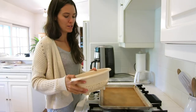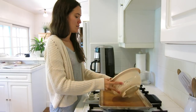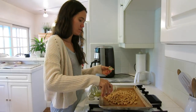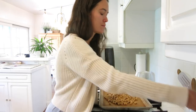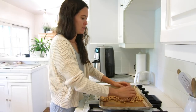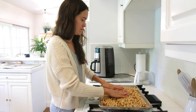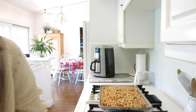Now that you have your chickpeas rinsed and drained, you can spread them out on a baking sheet. I have a little silicone baking mat on here, and then I'm going to toss them in some olive oil and salt and mix them up and spread them out evenly. And now they're ready to go in the oven. You're going to want to roast these for 20 minutes at 450 degrees Fahrenheit.